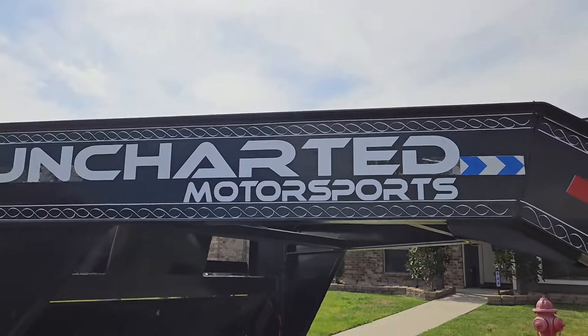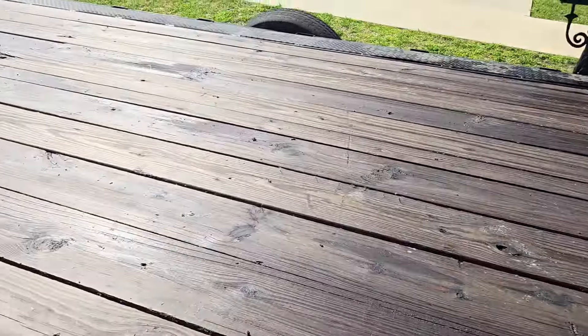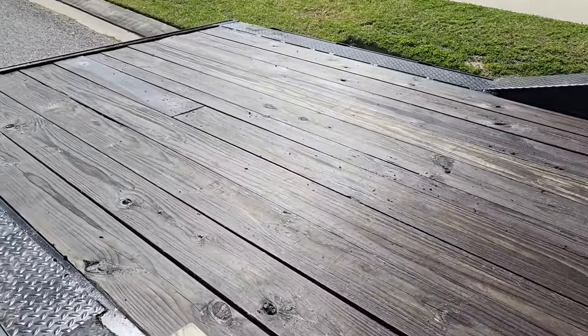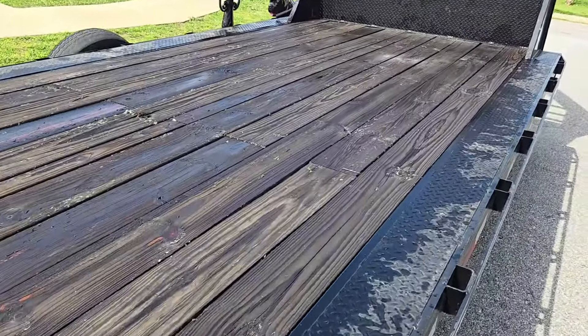That wraps up this video. Didn't get as much done as I wanted to, but it's all good — save it for another day. The decals are on the trailer; let me know what you guys think. Got the deck stained two coats — I'm going to let this dry. I'll definitely keep you guys updated on how it's doing and whether it's worth doing, because I know a lot of people will have questions. I'll make an update video on the deck probably in about a month or two. I appreciate you guys for tuning in — hope you have a great day and continue to support the channel.